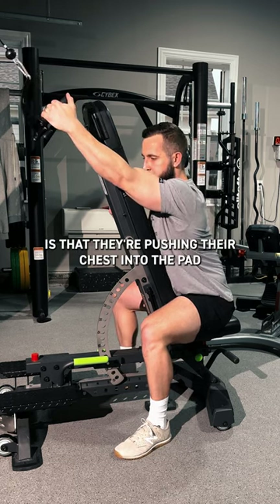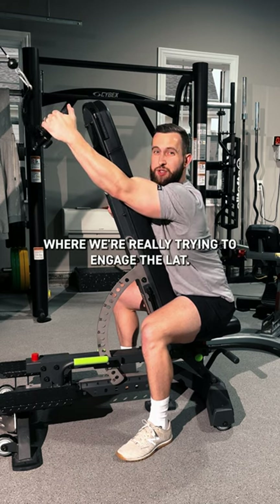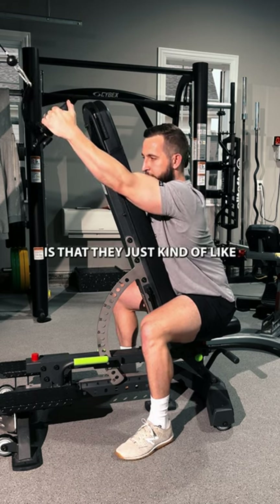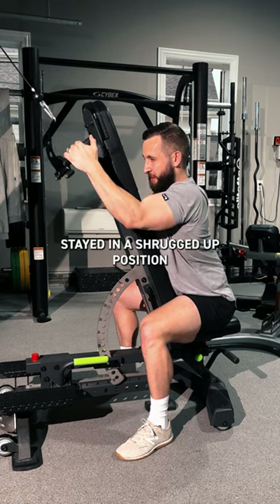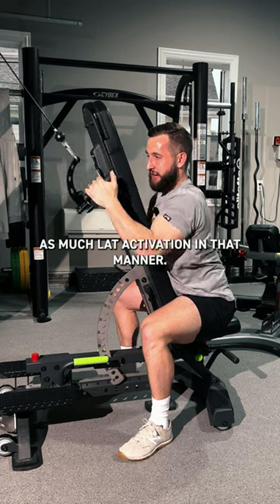What's happening is that they're pushing their chest into the pad and not allowing for that depression to happen, where we're really trying to engage the lat. They just stay up in this shrugged position and pull like this, so we're not getting as much lat activation.